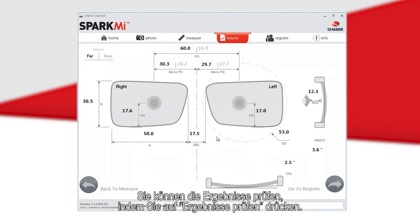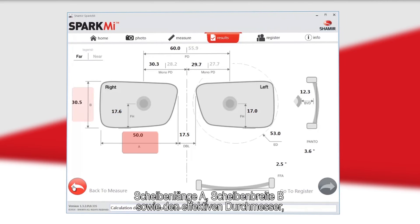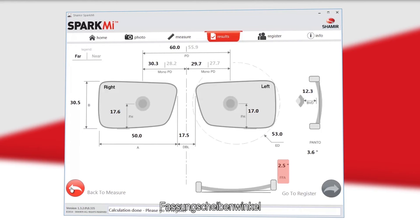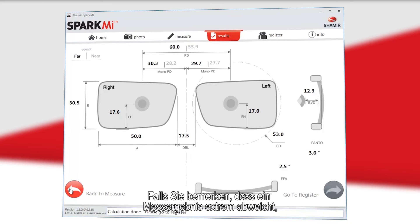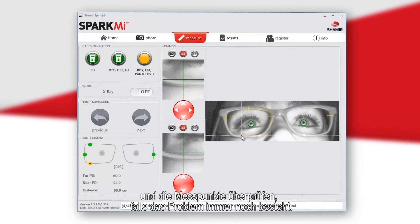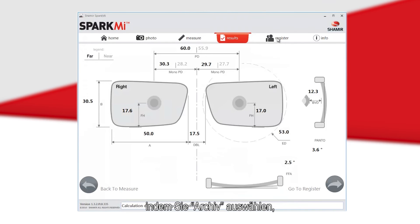You can view the results by selecting Check Results. The final results will include the patient's far and near PD and mono PD, A, B, and ED measurements, fitting height, DBL, pantoscopic tilt, panoramic angle or face form angle, and back vertex distance. If any measurement appears extremely off, this may result from not marking a point on either the upper or lower image. You can go back to the measurement screen and adjust the points if the problem persists.